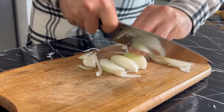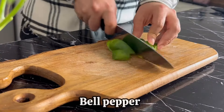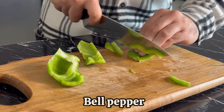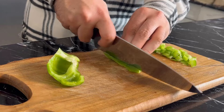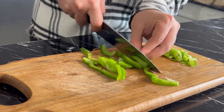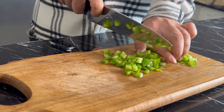1 cup of onion, 2 grams of onion. I will stir it together. Let's go.